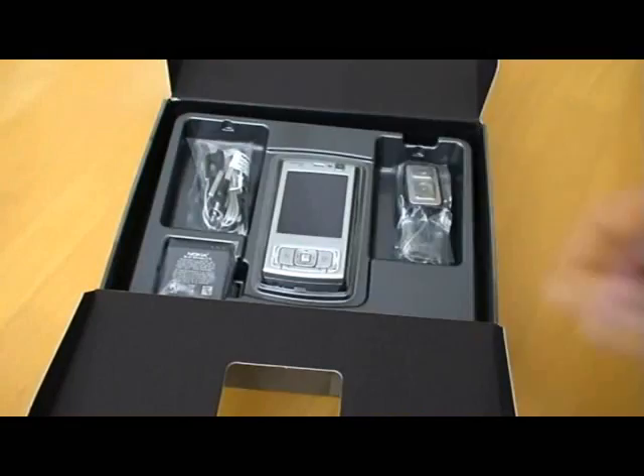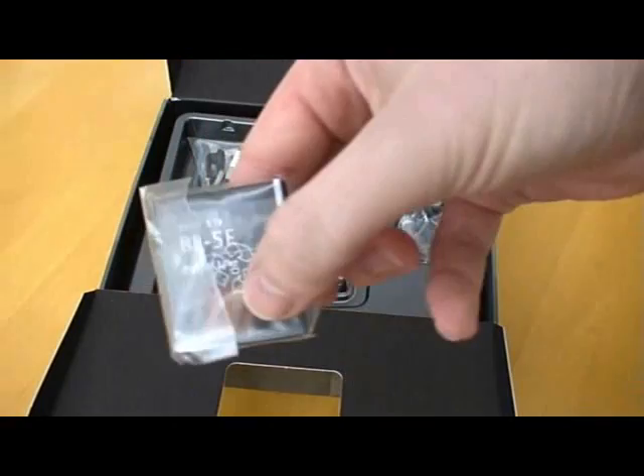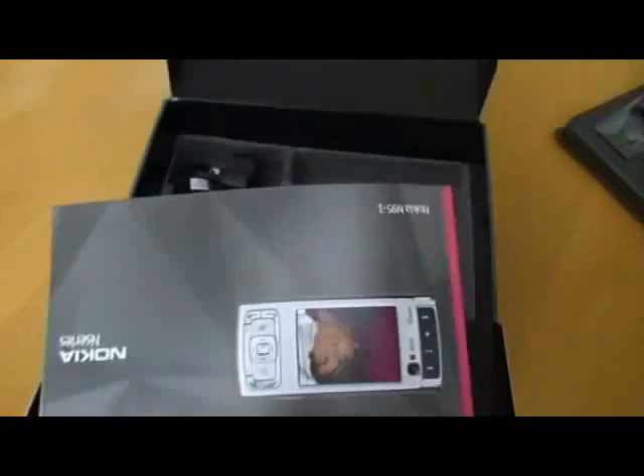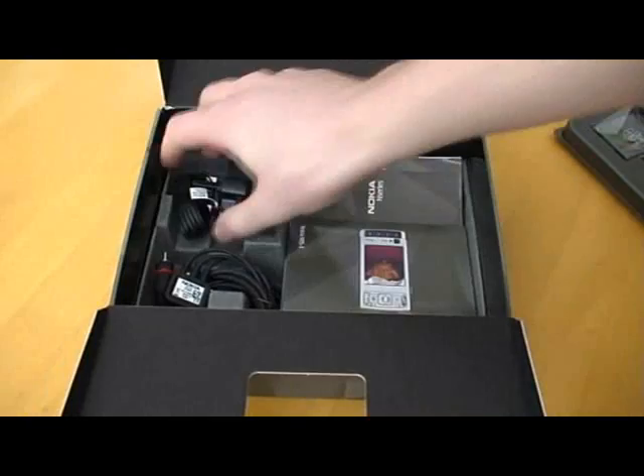Quite a dinky little battery — actually very small, very light. Underneath, we've got some CD-ROMs and a manual — quite a decent sized manual. And a tiny little charger. Very neat.